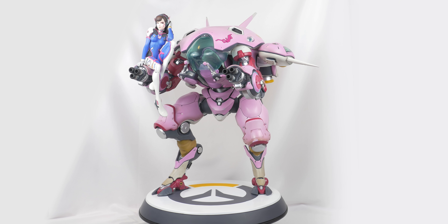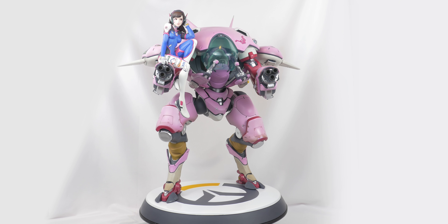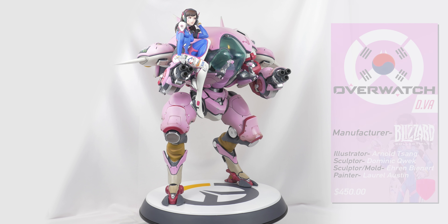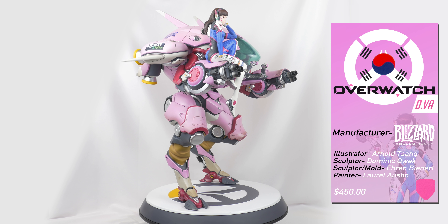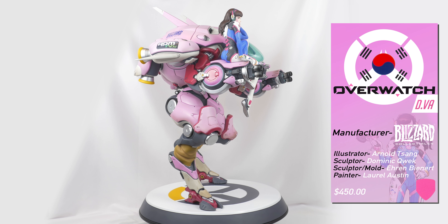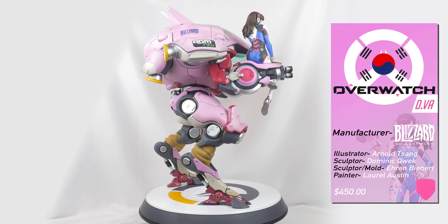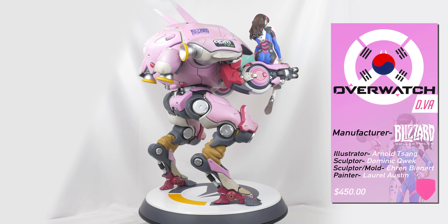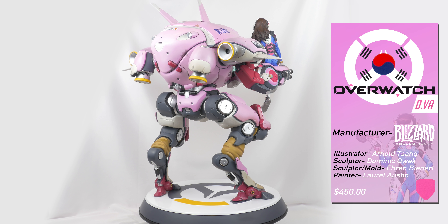And coupled with the $450 price tag, this figure is pretty much for no one. While I'm not angry to have this figure in my collection, I can't really recommend it to anyone due to the paint job and the price tag. The overall scale of it helps, and it is guaranteed to wow anyone who sees it, but it is still a hard sell to be made.